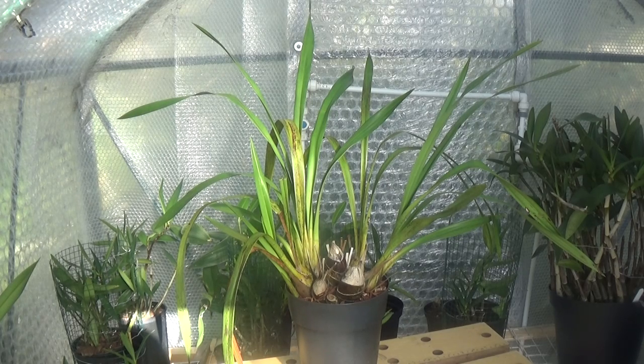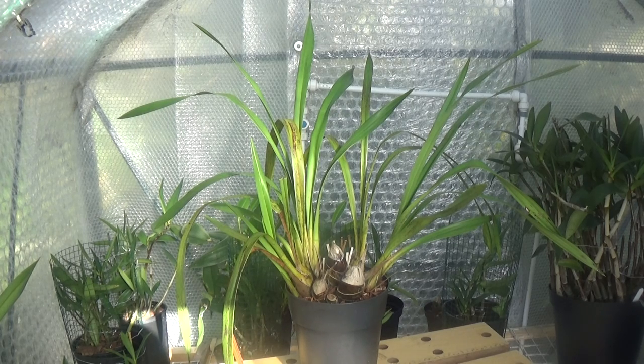Well, good afternoon everybody and welcome once again to Eggs Orchids. This is going to be another shortish video because the only thing I'm going to do today is just tidy up these cymbidiums before they're away for the winter. There would be a new growth on them here and there but I'm just going to chop off all the bad leaves just to tidy the plant up that little bit to make them look much better. You can see this one in front of you is a bit tatty.